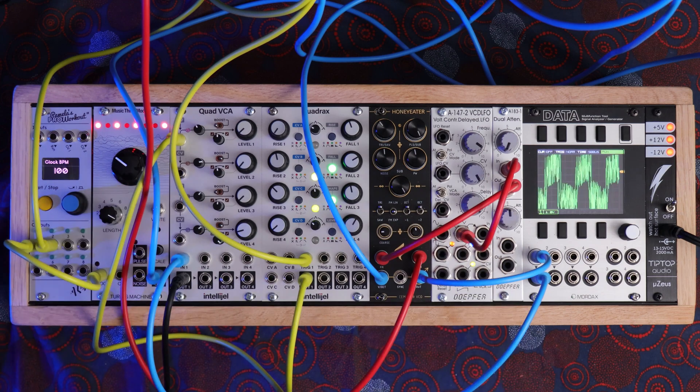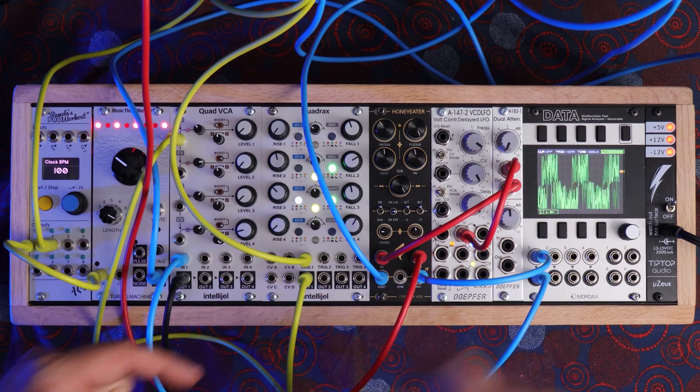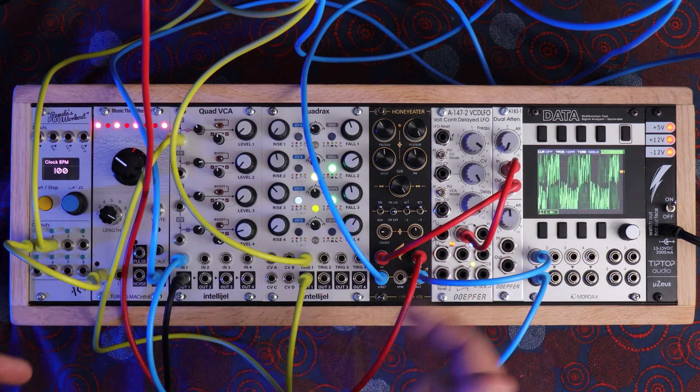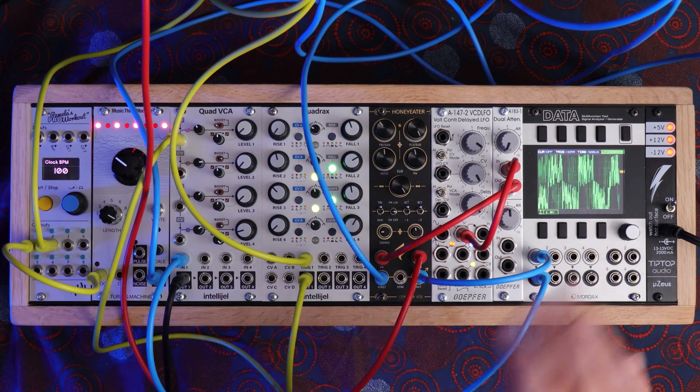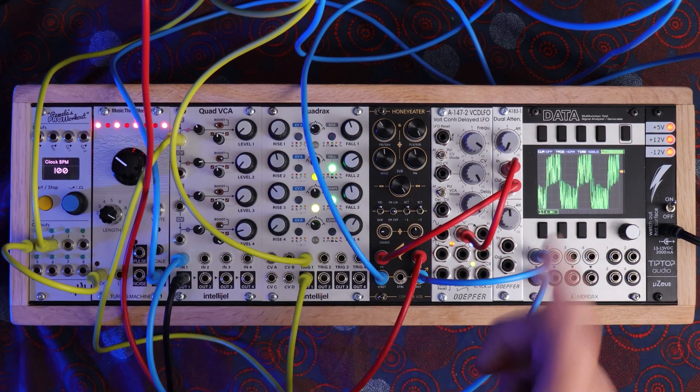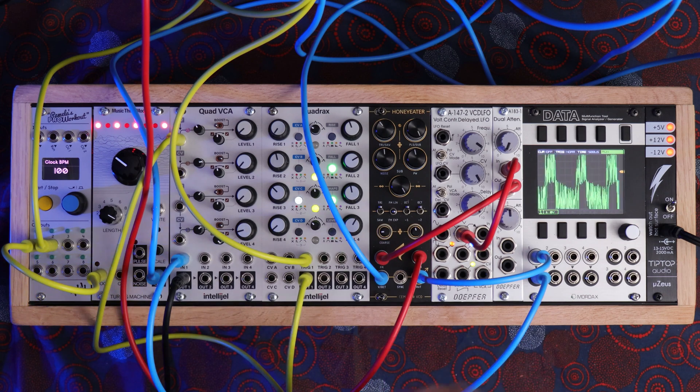That's the Honey Eater. I hope this gives you an idea of what it sounds like. I'm going to play around with it a little bit more and I'll add in some sound clips after this video. Thanks so much for watching — don't forget to like and subscribe, check out my Patreon page, I'd really appreciate the support, and I'll see you next time.